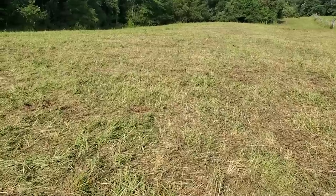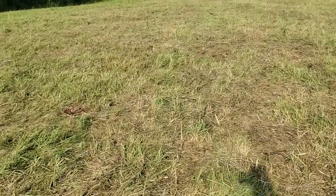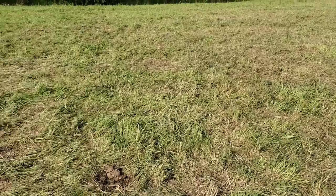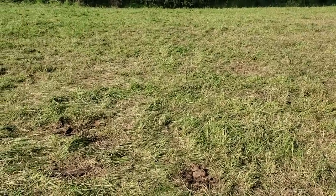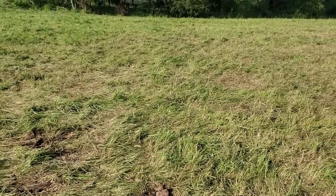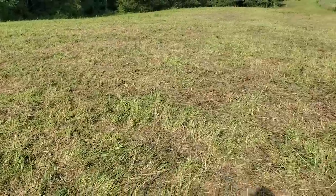But look what they did — they flat put the hammer on this paddock. It's all laid on the ground. We're not going to be back here probably for around 60 days, so it's going to have plenty of time to recover. But here's a really good example — let's look across the fence.